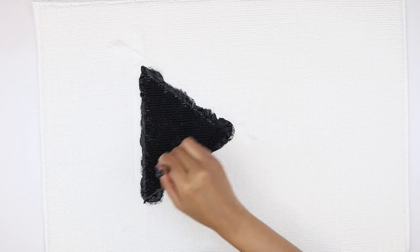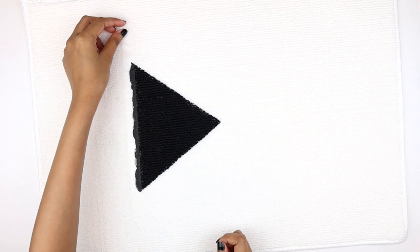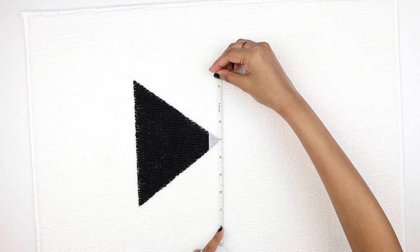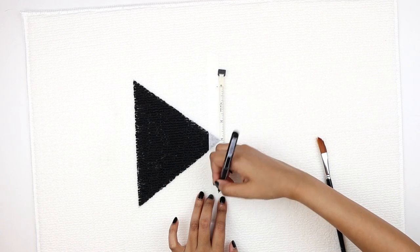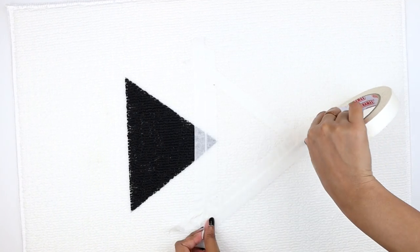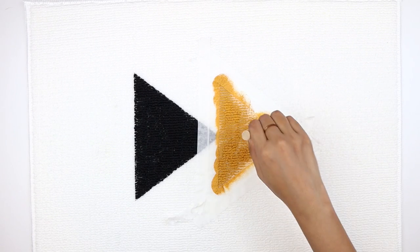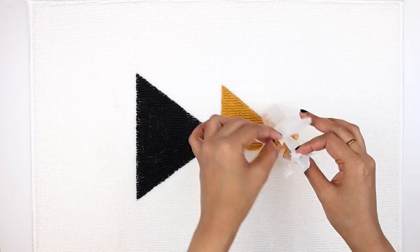Then I'm taking a black acrylic paint and with a flat sponge brush, I'm going to dab the paint on the fabric. I'm also using a smaller paint brush to get into all the areas where the sponge brush couldn't reach. Then I'm removing all the tapes and letting it dry for a few hours. Now that the paint is nice and dry, I'm taking my masking tape and making another triangle right below the first one — this one smaller than the first. I'm marking on the washi tape to help place the masking tape where we want it. I'm also taping down an additional layer just to be on the safe side. Now I'm taking this mustard color and applying the paint with a sponge brush. Then we're going to remove the tape and let it dry.